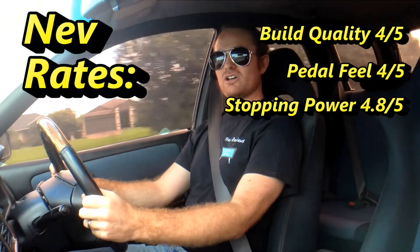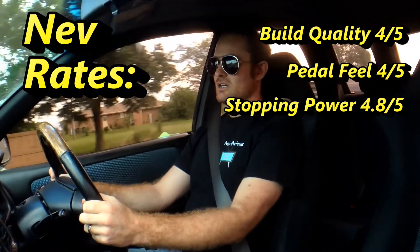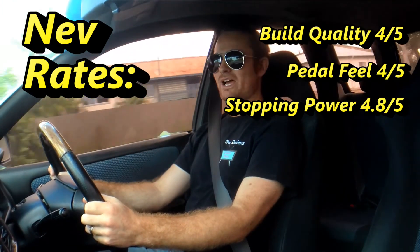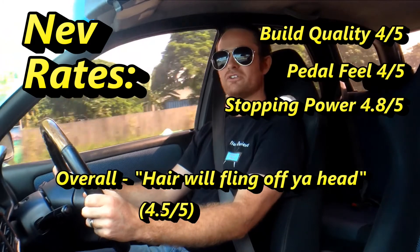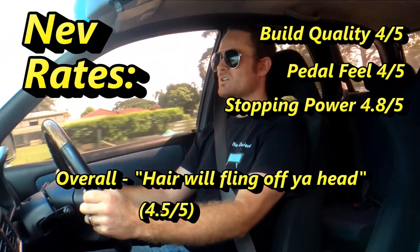So that's about it guys. I've got to sum it up by giving the overall rating of these DBA 4000 series slotted rotors a 4.5 out of 5. They're amazing — you're not going to be disappointed. Thank you for liking, sharing, and please keep subscribing. Catch you next time on NeveReviews.